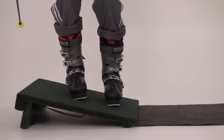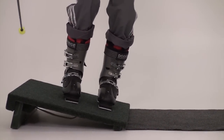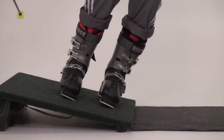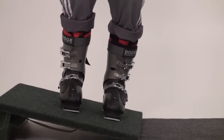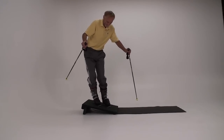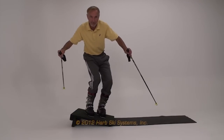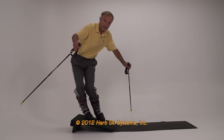Since we are not moving with speed on the slant board, we have to work harder to maintain balance than we do while sliding on snow. The torso therefore has to counterbalance, leaning opposite the feet. See how the torso leans up the board while tipping the feet to the downhill edges.